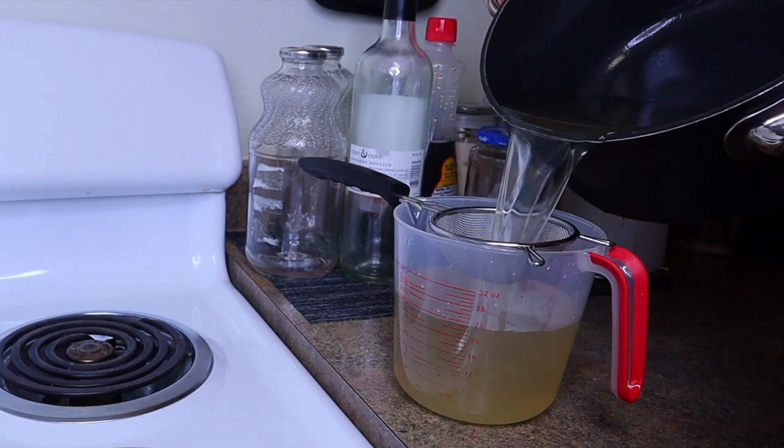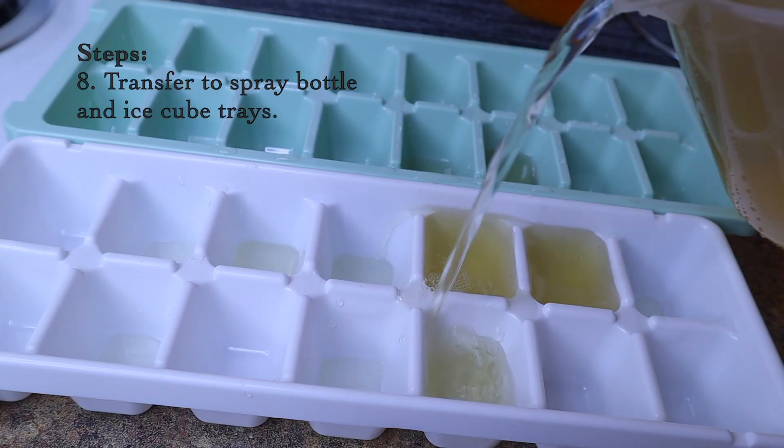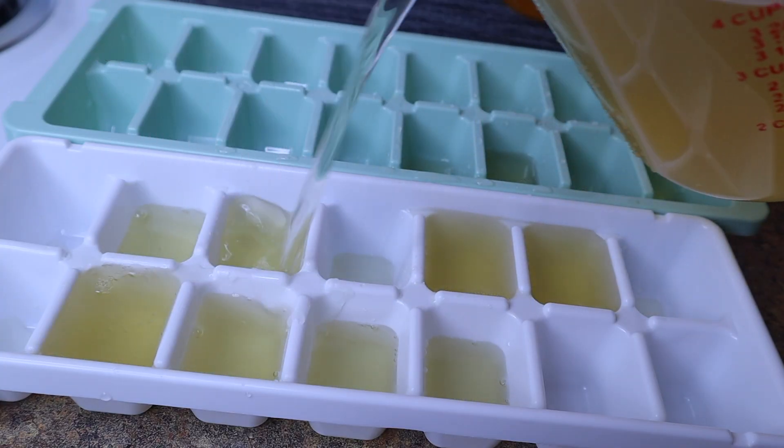Now we're gonna go ahead and take out all those leaves — it literally looks like collard greens to me. With the strainer on top of a measuring cup, go ahead and dump out all the contents, and use your measuring cup to fill up the spray bottle.